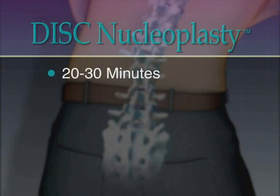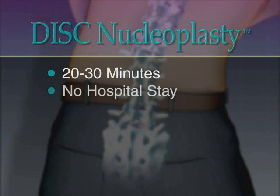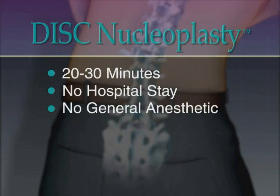Normally, the entire procedure takes 20 to 30 minutes and the patient is ready to walk out of the clinic in about an hour with no hospital stay required. Patients are awake throughout the procedure and require only a topical anesthetic and light sedation.